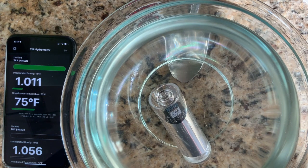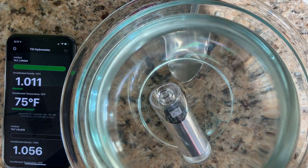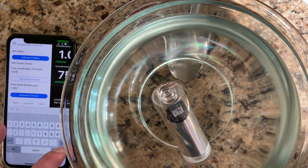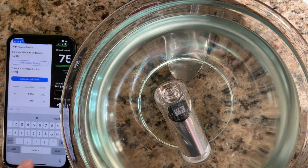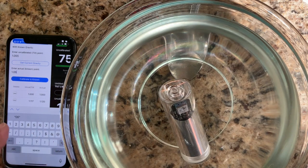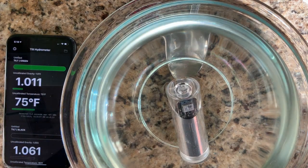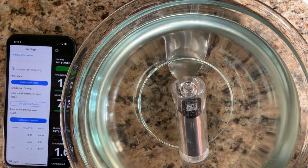We're showing an SG of 1.056, but the uncalibrated gravity is actually 1.055, and that's what we're going to calibrate to. So now we're going to go to our calibration screen, get the current gravity, and type in the gravity we're now adding. We have added an additional calibration point.